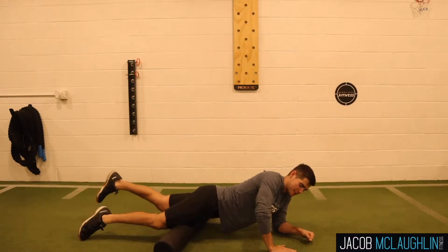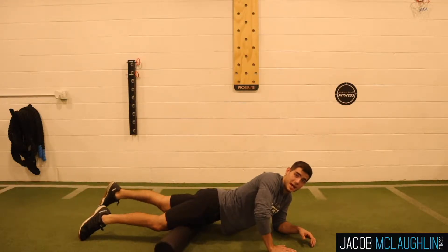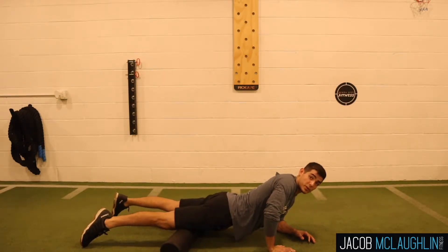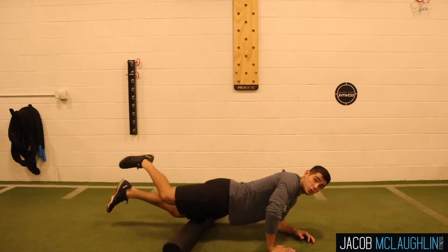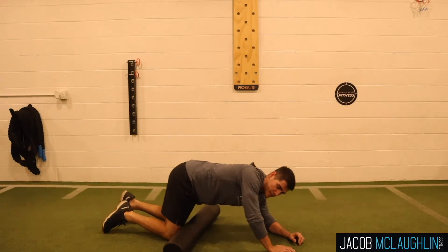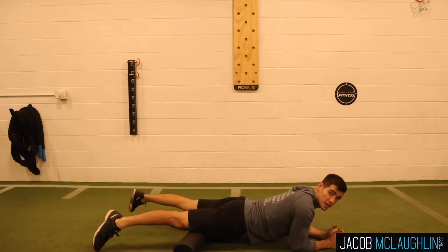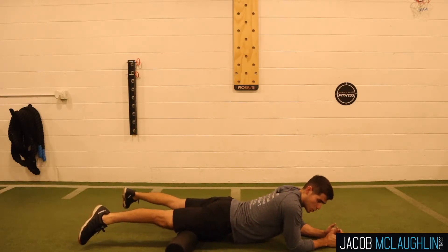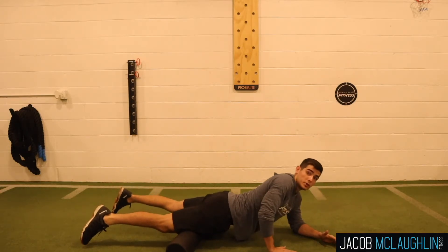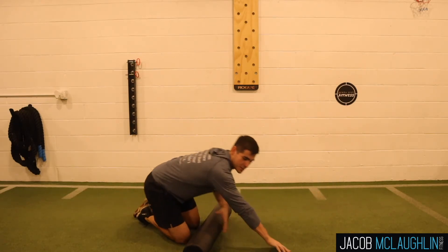So again, you guys are just going to come in, find that spot that hurts and then slowly go up and go down. Then you guys will just switch to the other side. If two legs is not enough, you just can cross it and go onto one, which will put a lot of pressure on that one spot. That's the advancement — start with just two. Work it from right above the knee to right below the hip, leaning from one side to the other. Once you feel you have a good handle on that, cross the leg and switch to one leg to put the pressure on it.